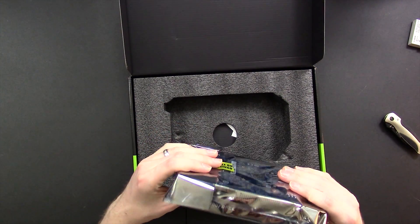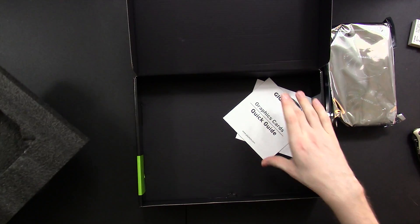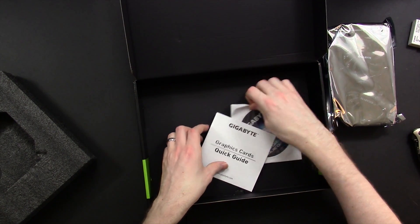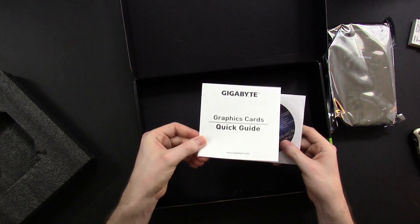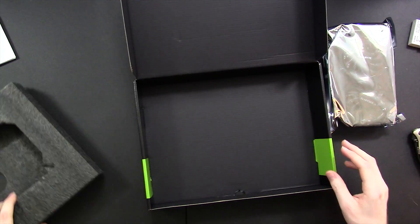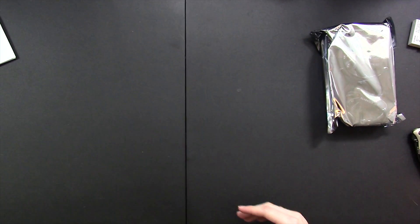We have the card itself in a static wrap, and even though it's a bit of an older and less powerful card, it is still a two-slot card. That's fine though — I already have the two slots set out for it since my 660 was a two-slot. We got a quick start guide that no one cares about, a driver CD that I'll skip since the internet drivers will be better. And that's it — no flare, no craziness, just the card itself.